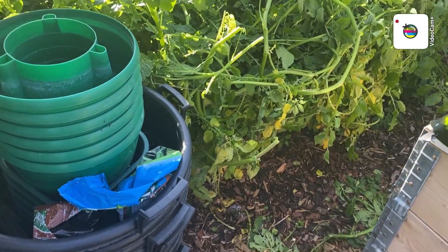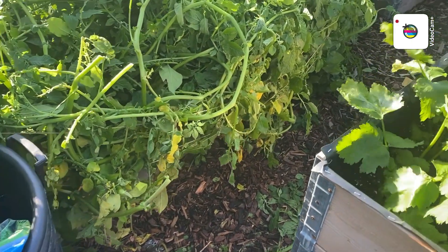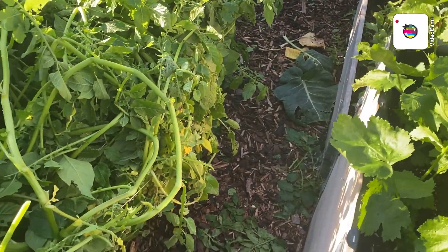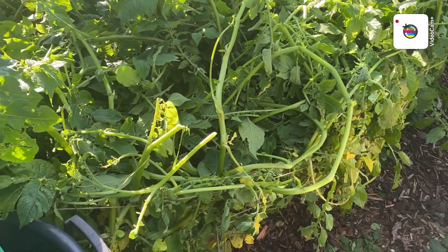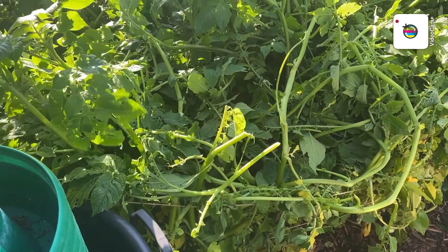Right folks, that's tied up a bit — nothing fancy, but at least I can walk down the path now without damaging any more of the foliage. I was not expecting them to be as big as this, I really didn't.